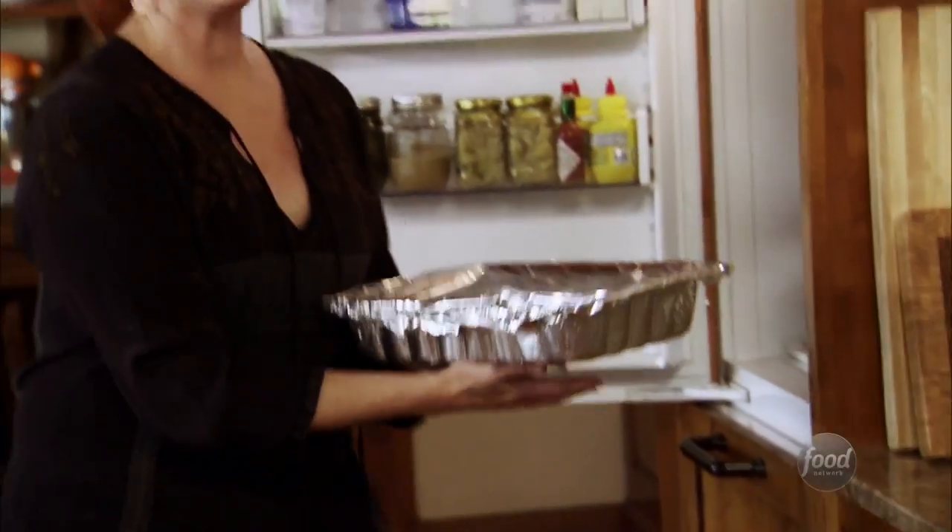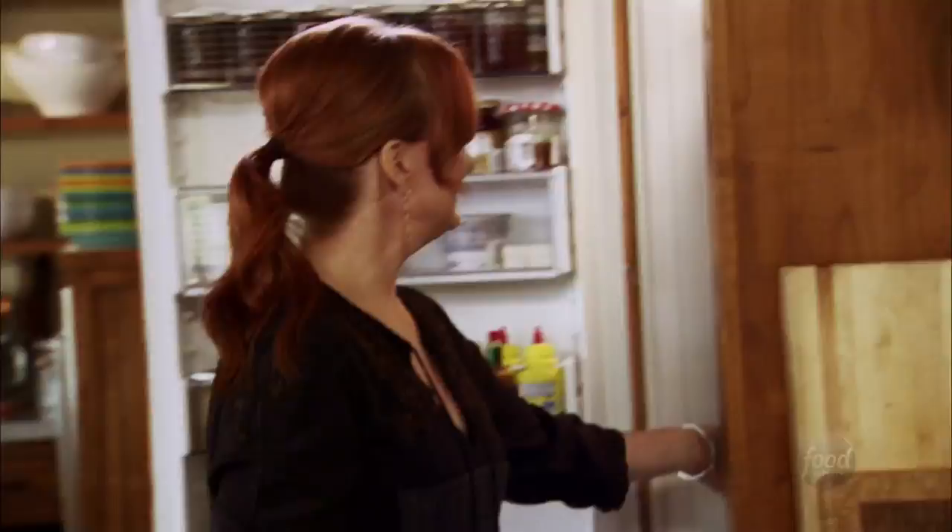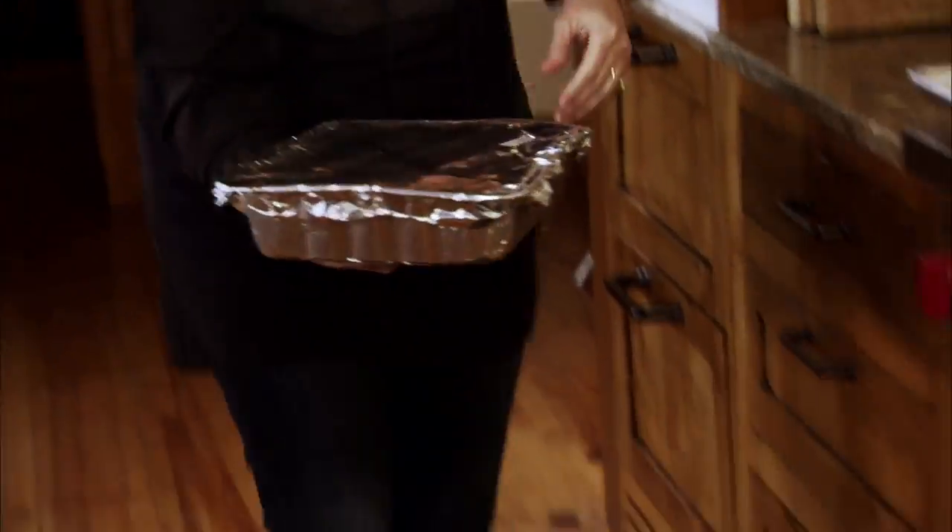It needs to bake at 350 for about 45 minutes to an hour until it's hot and bubbly. I'll leave the foil on so the top won't get too burned.